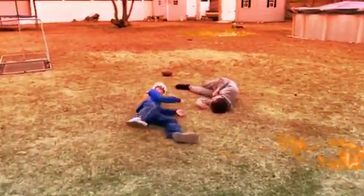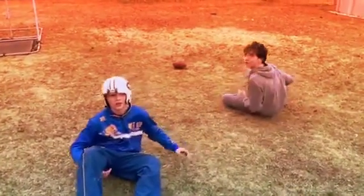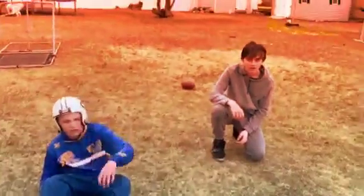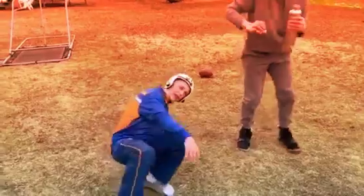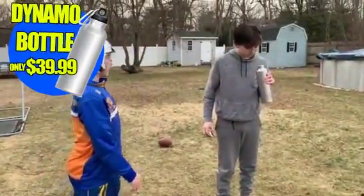Hey you guys — are you dehydrated from the hot summer sun? Well, I think you could use a sip of water from the Dynamo bottle. It's a state-of-the-art thermos bottle that changes the water temperature inside according to the outside environment.